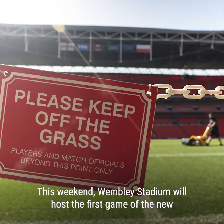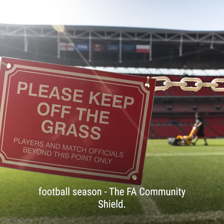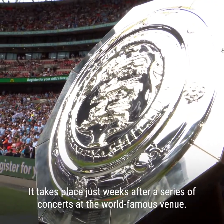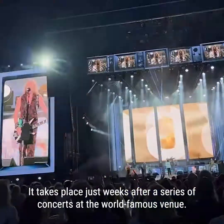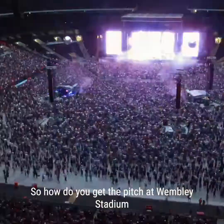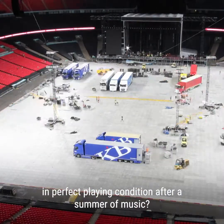This weekend, Wembley Stadium will host the first game of the new football season, the FA Community Shield. It takes place just weeks after a series of concerts at the world's famous venue. So, how do you get the pitch at Wembley Stadium in perfect playing condition after a summer of music?